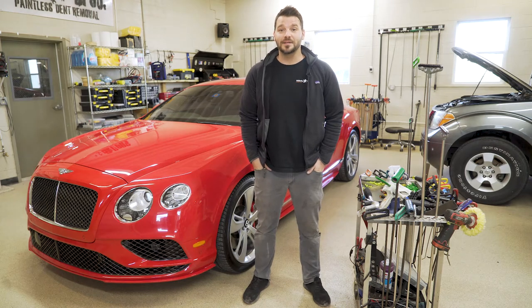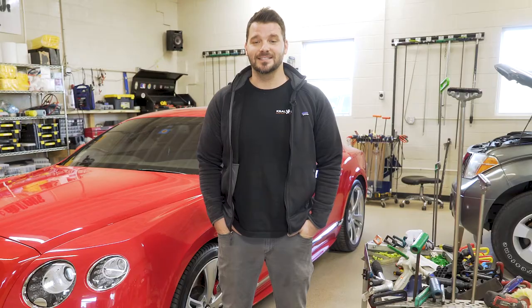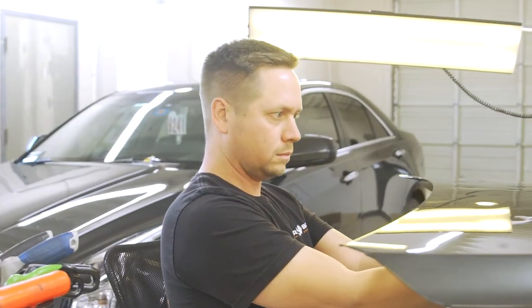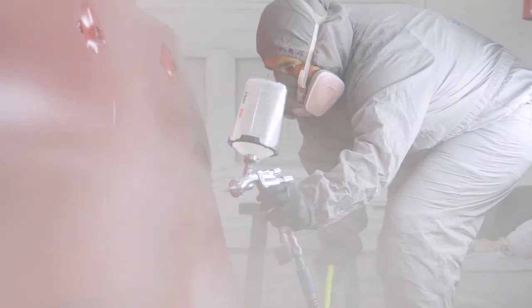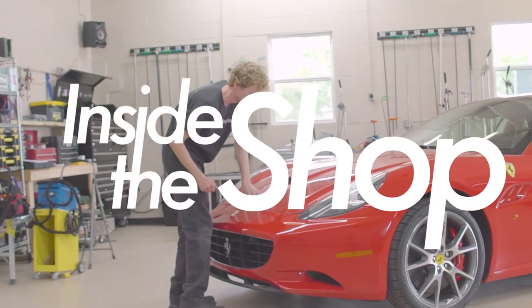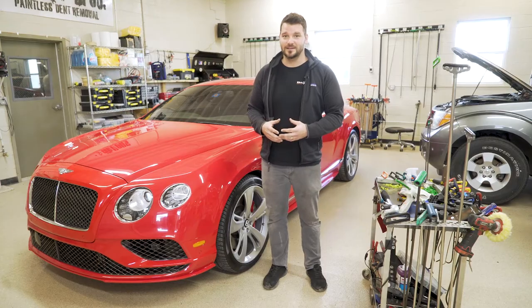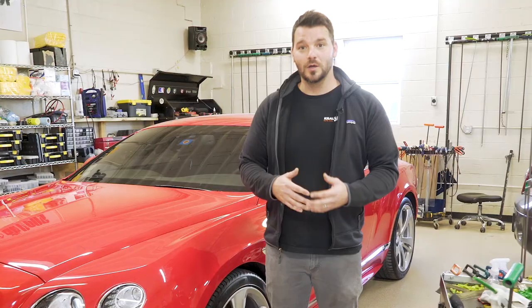Have you ever seen anybody put a hole in a Bentley? You won't see that here. I'm Todd with Corral Bros, and this is Inside the Shop. What we have here is a Bentley, and what usually sets high-end cars apart is access. We're gonna show you how we do it without having to drill and damage the integrity of the car.